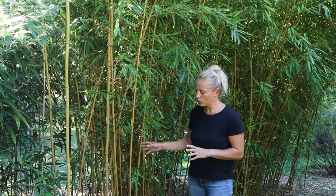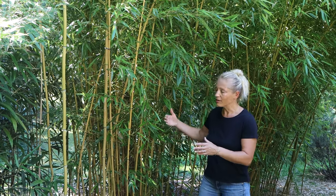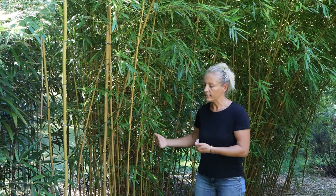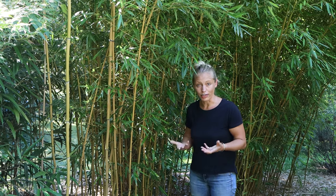We decided years ago to grow this bamboo without a root block, because it grows kind of in the middle of our garden and because we wanted to give it a certain area to spread in. However, anything that is outside of this area needs to be controlled on a yearly basis, and we do that every year after the growing cycle has finished.